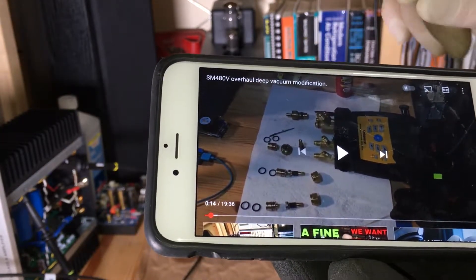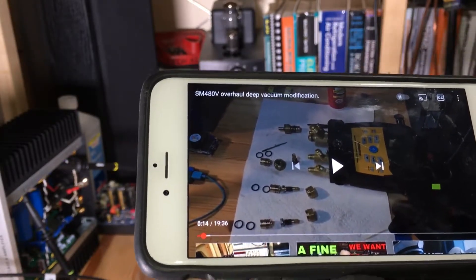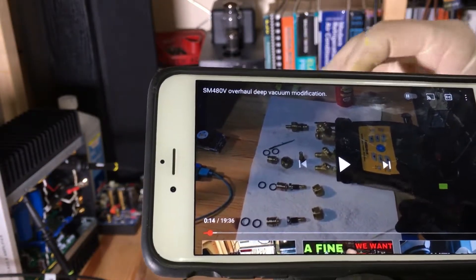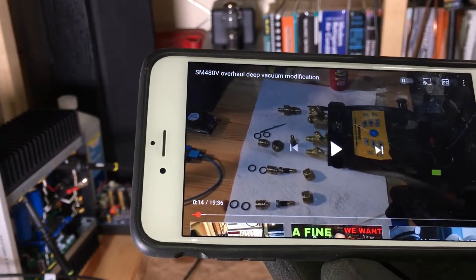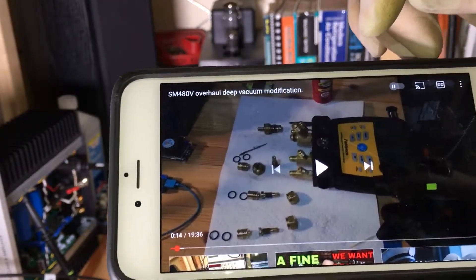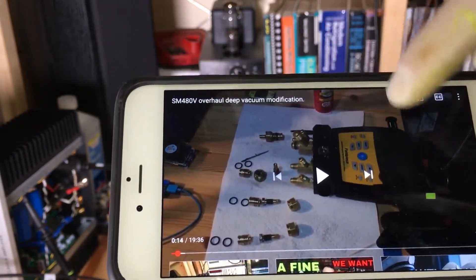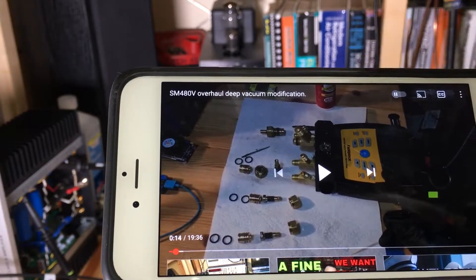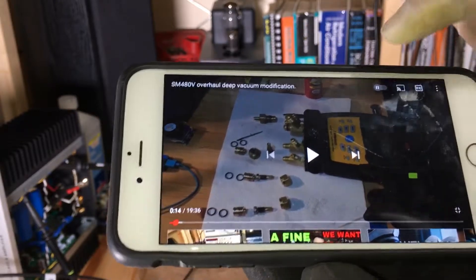Because if you want to pull it really deep — pulling really deep vacuums through your manifolds and doing work is not the best way or the recommended way, but this is what most everybody has. So if you are going to use a manifold to pull deep vacuum, I'm giving you a modification tip — you can see my can of silicone grease right there — to improve your manifold to pull deeper vacuums.